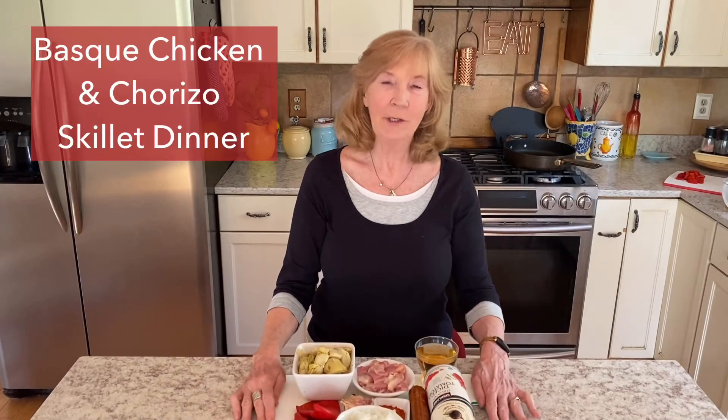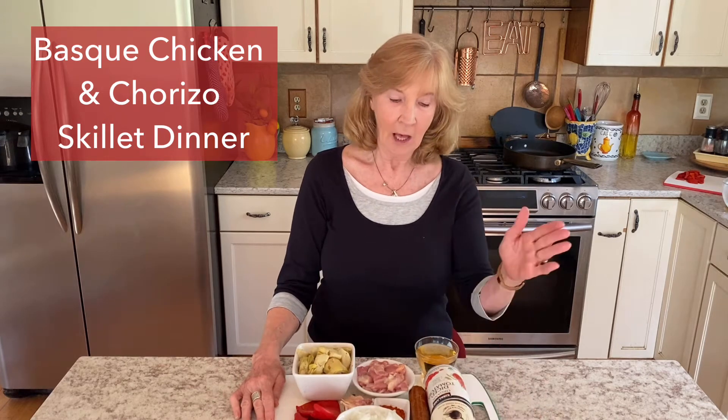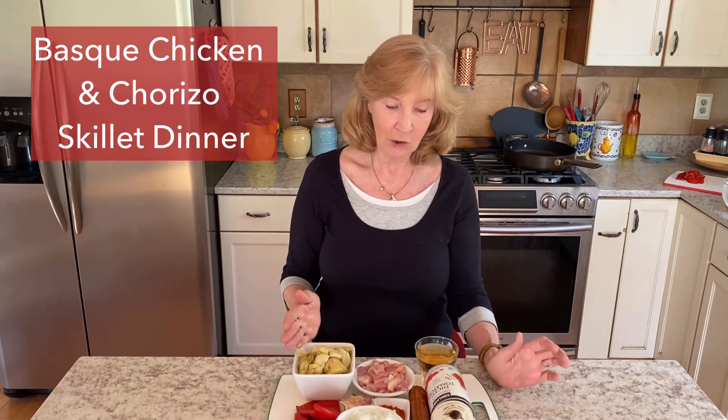Today we are going to make a dish with chorizo, chicken, artichokes, red peppers, and sherry. This dish was inspired by a trip to Spain I took when my daughter was in the study abroad program. We went up to the Basque region, which is the border between Spain and France, and the food was just so good. So I came home and tried to replicate it, and this is one of the dishes I came up with that comes very, very close. It's called Basque Chicken and Chorizo Skillet Dinner.